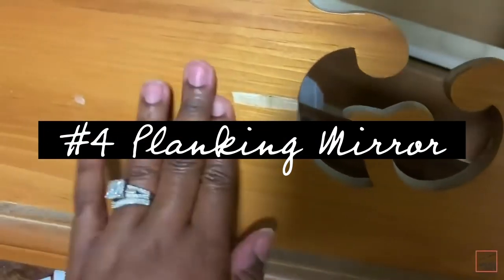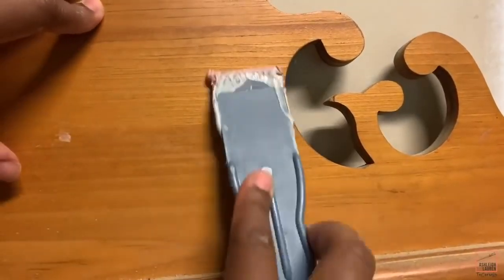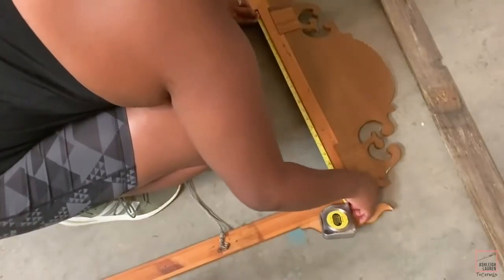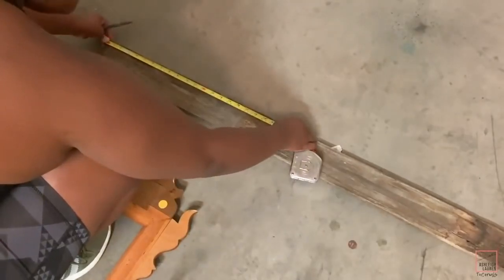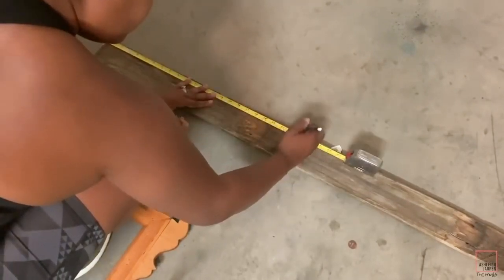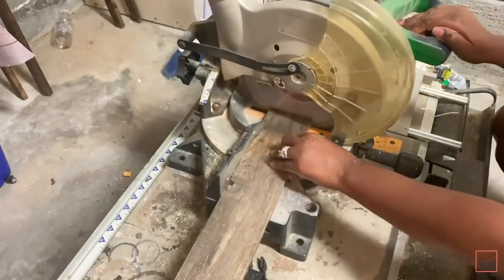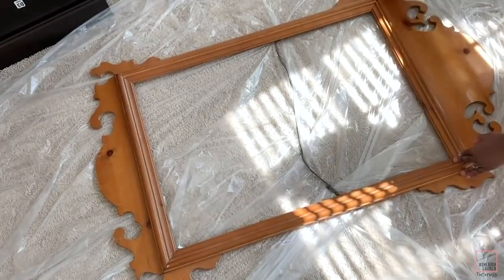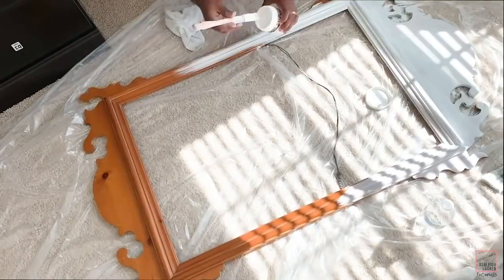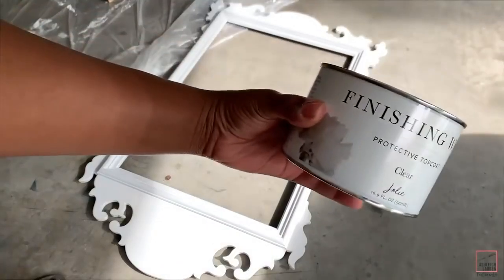Moving along to the fourth way to transform a mirror — we are literally going to be planking this one. First, if you have any imperfections you want to clean those up, so I added some Bondo and sanded that down. Now I'm going to measure out my frame and take that measurement to my barn wood, which I picked up from Hobby Lobby, mark where I need to cut, then take it to my miter saw and cut out all the wood I need.